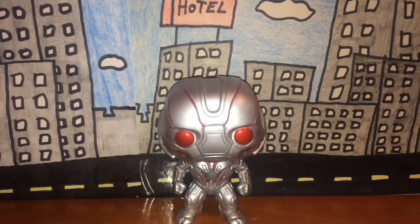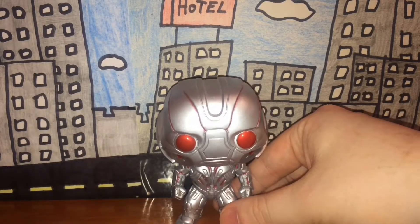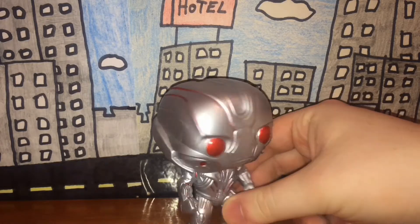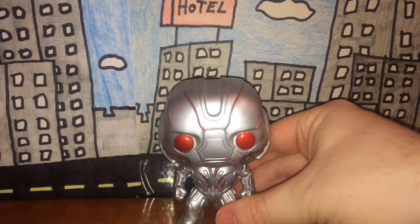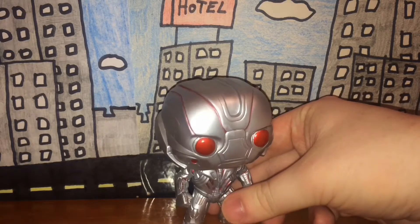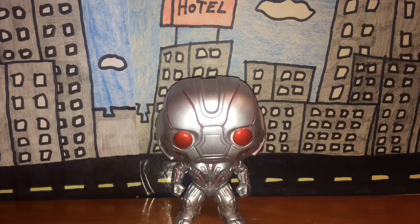So that's pretty much it for this review. Detail and paint job are really nice, he has one point of articulation — the bobbling head — and in terms of rarity he's very common being both a Pop figure and a Marvel figure. In the end I give the figure a five out of five. The eyes could maybe look different but it's a Pop figure, they're not going to be 100% accurate, and that's fine with me.